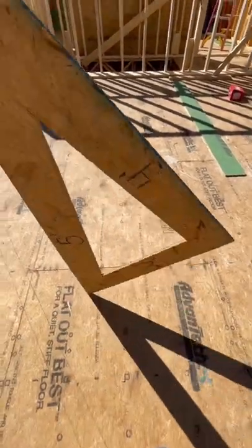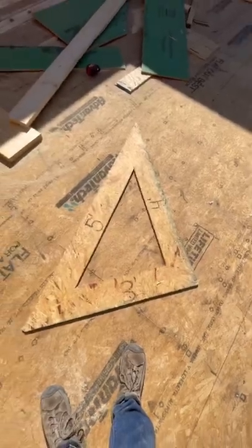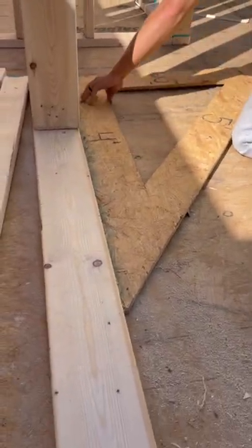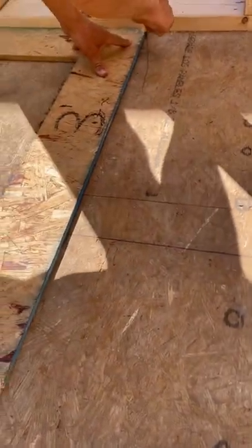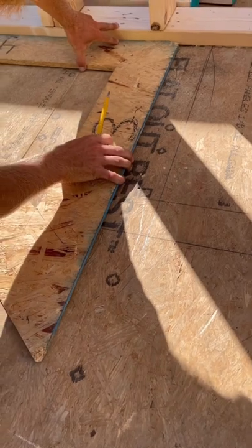I thought it was really cool. The framers on this job made a giant speed square. They used a scrap piece of OSB with two factory edges so it's perfectly straight, and cut out the middle so it's lighter and easy to carry. There's a ton of little interior walls on this job and this definitely helped to speed things up.